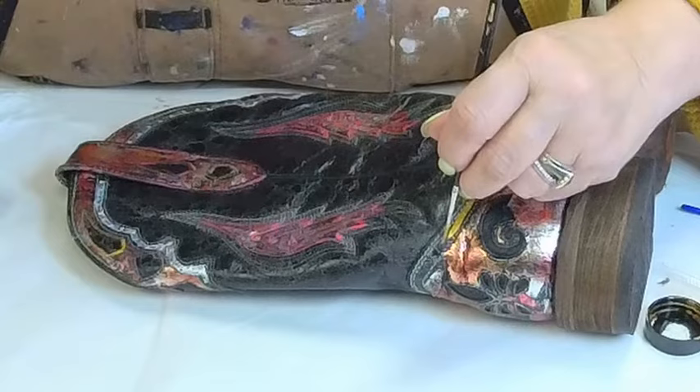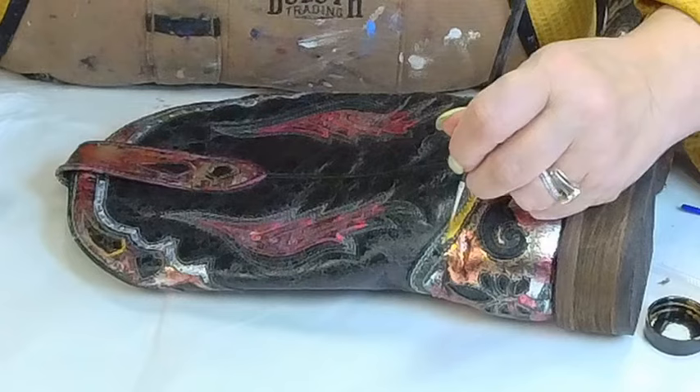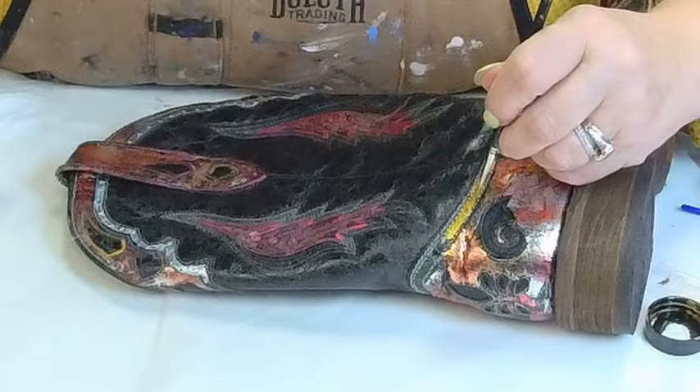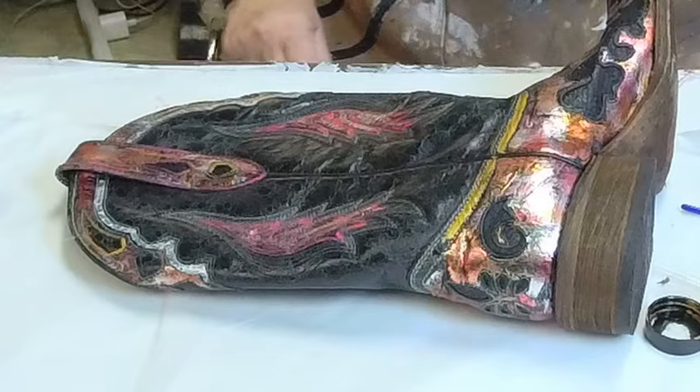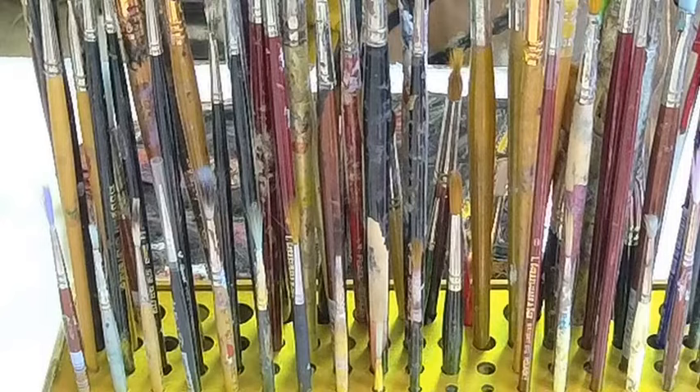I have white nylon brushes — they're stiffer. I have sable and sable-like brushes. I have squirrel hair. I'm one of these brush junkie people. So I walk into an art store and go, look, that's something I know I could use. I buy without a specific need in mind because I always, always need brushes. This is just part of my brush collection — just a little bit of it.